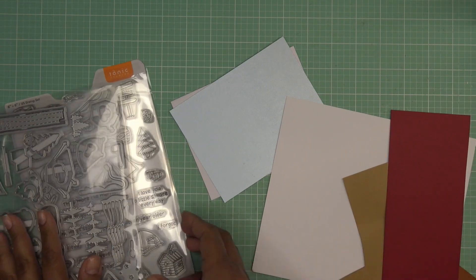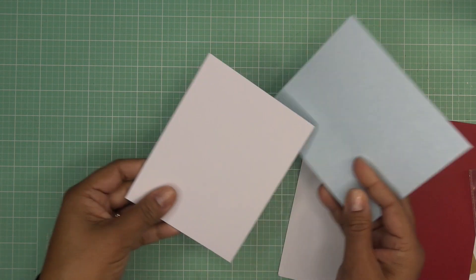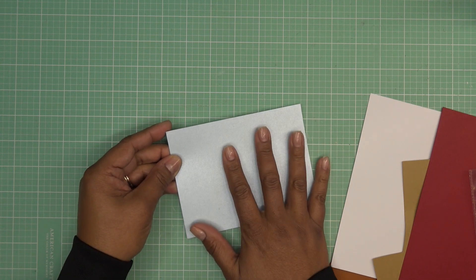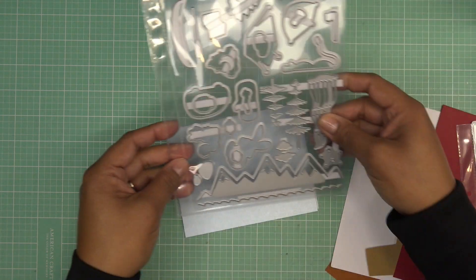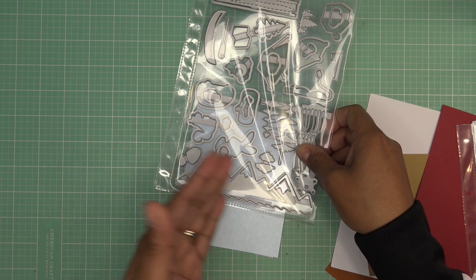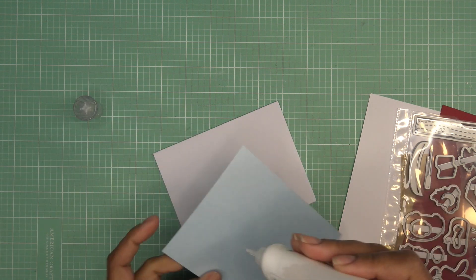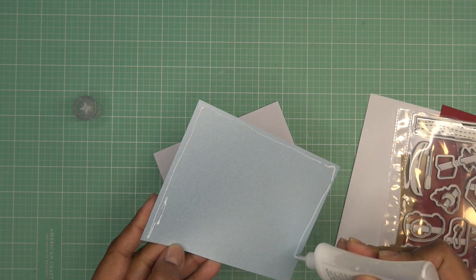I have some different scraps of paper here. I think I'm going to just cover the whole standard A2 size card front with this pearlescent paper from my stash. A2 size is four and a quarter by five and a half. I matted up the whole thing with that same size because I want to use the mountains in the background and then do like a little water. I'm just going to do it this way, but if you want to go in this direction that's cute too — you just cut off those edges that hang off the sides. So I'm just going to glue this down.